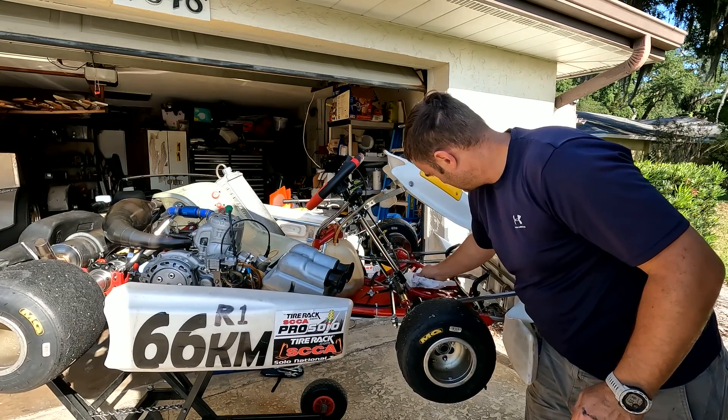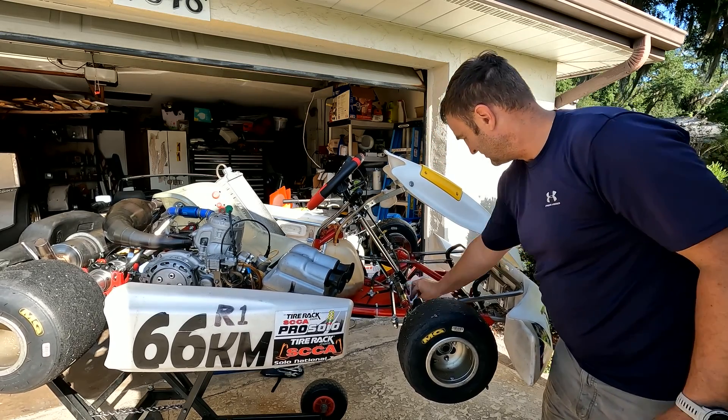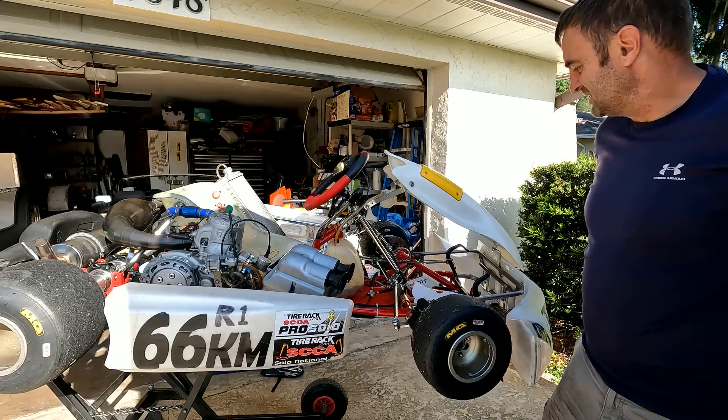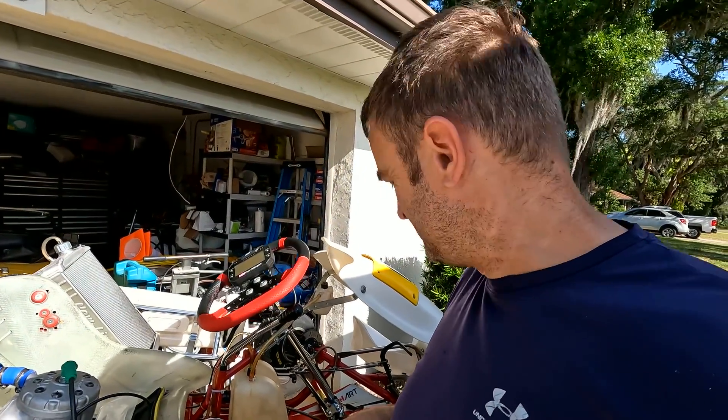I'm going to have to order some more of those. If someone knows a better dealer — I ordered these from MondoCart and they just don't seem to be good quality. I'm going to call that good for now and I'll see you in the next video. Thanks for watching.